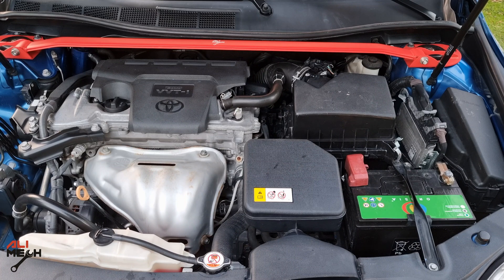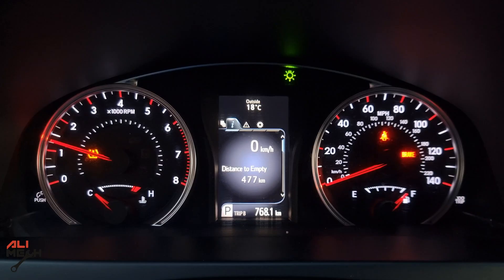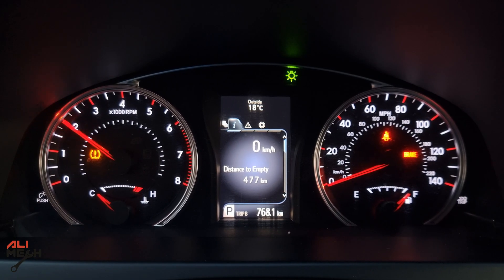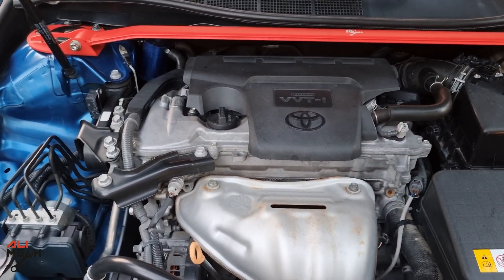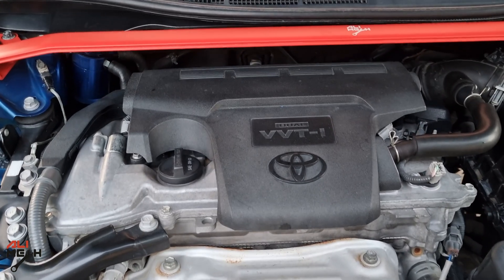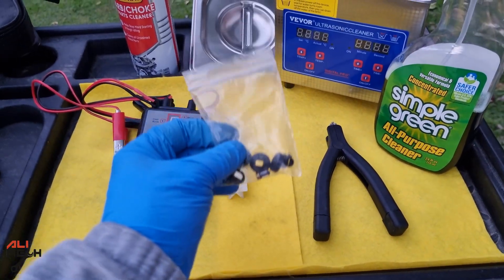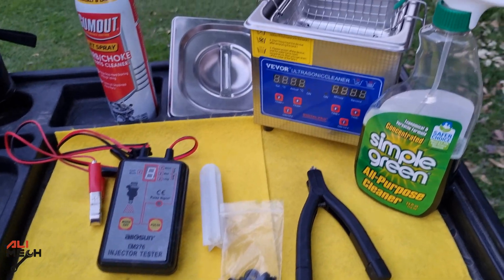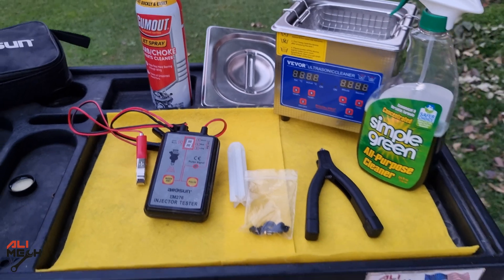Now we're going to start the engine. It will start a bit late because the fuel rod is empty, but once it's filled with fuel it will start right away. No check engine light and the engine is very stable — that's how you tell the fuel injectors are clean and spraying very well. That was my complete guide for removing and cleaning fuel injectors on a 2017 Toyota Camry. Even if you don't have the same car, the cleaning procedure will be the same using these tools and cleaners.